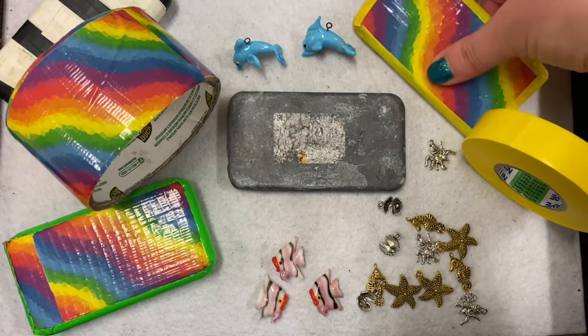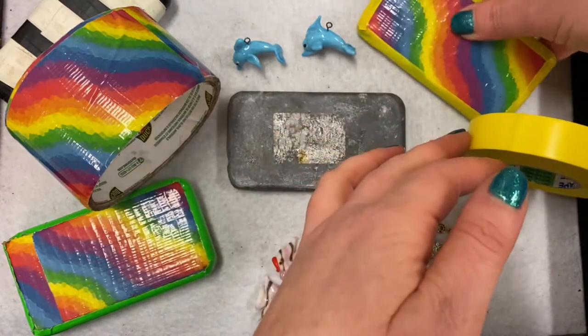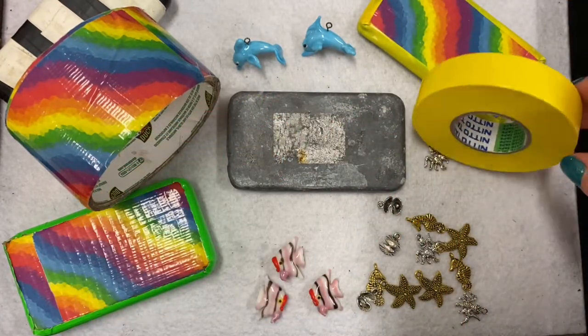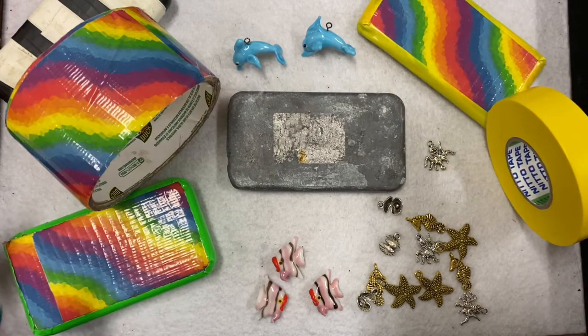These are weights that I've got that I've just put some colourful tape on, just so that we're not touching the weights with our bare hands because they are lead, and also it makes it very identifiable when I'm trying to find my weights amongst everybody else's.